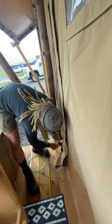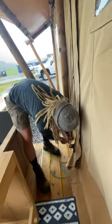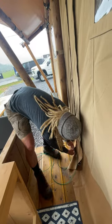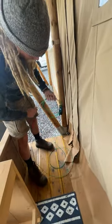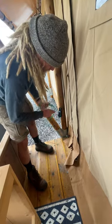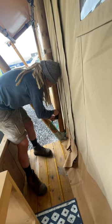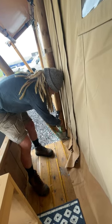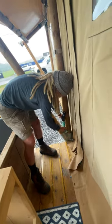At the end, there will be a nice piece of Velcro to hang your cable neatly on the post. And that's how you're going to store it while you're here on site.